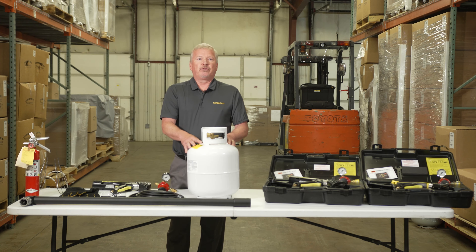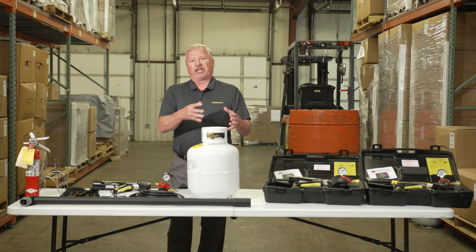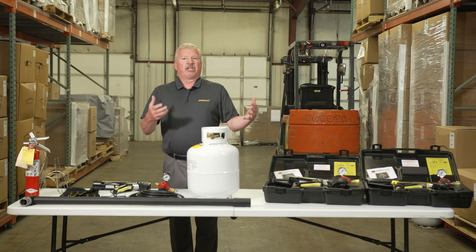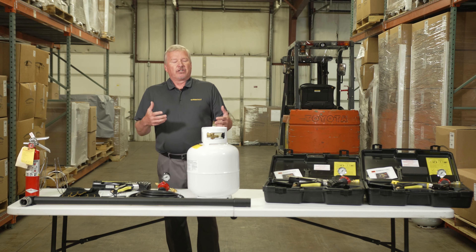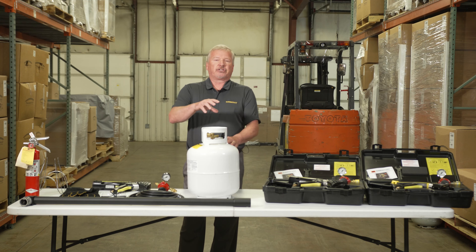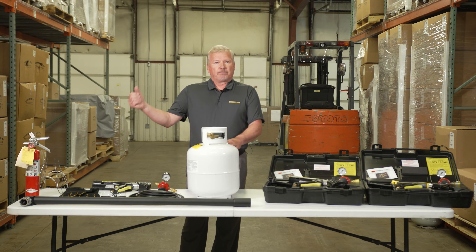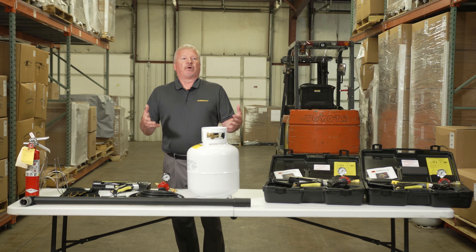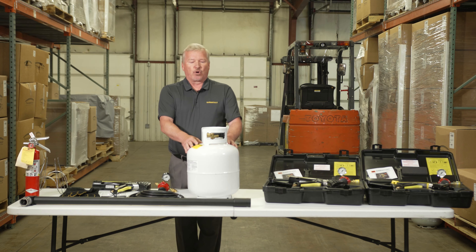If you use liquid withdrawal tanks, you're going to get liquid through the gun — it's going to clog it, you're going to get a very long orange-type flame, and it could be a very dangerous situation. So if someone mistakenly uses liquid withdrawal, just tell them to turn off the tank, purge the gas, and let the gun sit for a few hours — it will eventually dry up. Make sure to blow compressed air through the front or back of the gun, and at that point it should be safe to use with a proper propane tank.